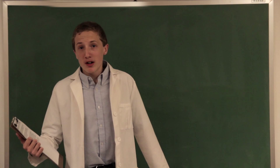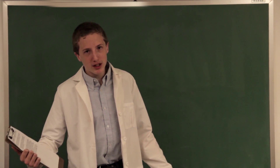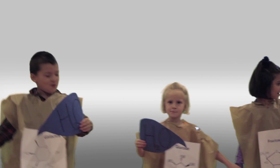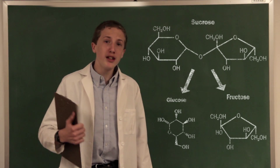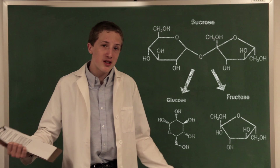What happens here is when the sucrose, commonly known as sugar, reaches a temperature of 180 degrees Celsius, it decomposes into two components, fructose and glucose, commonly known as fructose and glucose.